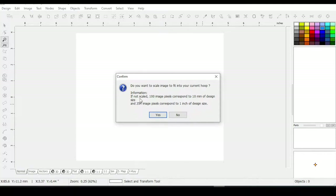If you don't scale it, it says: 100 image pixels corresponds to 10 millimeters of design size, and 254 image pixels correspond to 1 inch of design size. That makes sense because 25.4 millimeters are in an inch. So we're going to scale it to fit our current hoop and hit Yes.